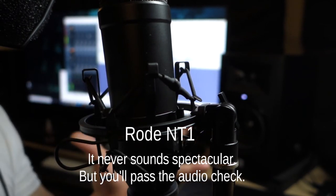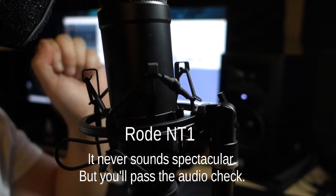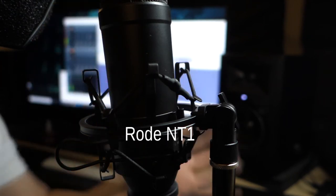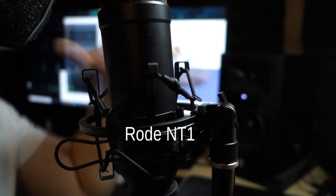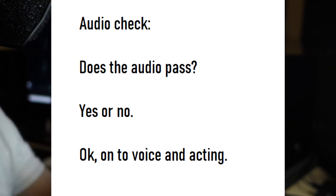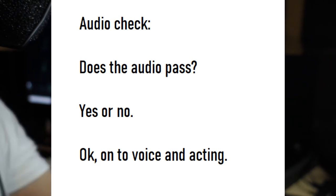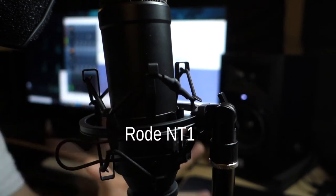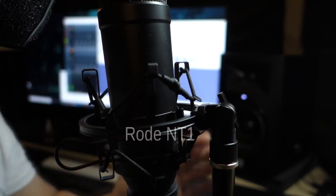It's not the best sounding microphone — again, it's the Honda Accord of microphones, it'll get you there. It's not flashy. There's never a point where someone says 'Oh my God, that's a Rode NT1.' The point I'm trying to make is if you're doing any sort of auditions, you're not going to get rejected on audio quality using a Rode NT1. You will always pass. It's just that other microphones like the TLM 103 or the 416 make people go 'Whoa, what microphone is that?'